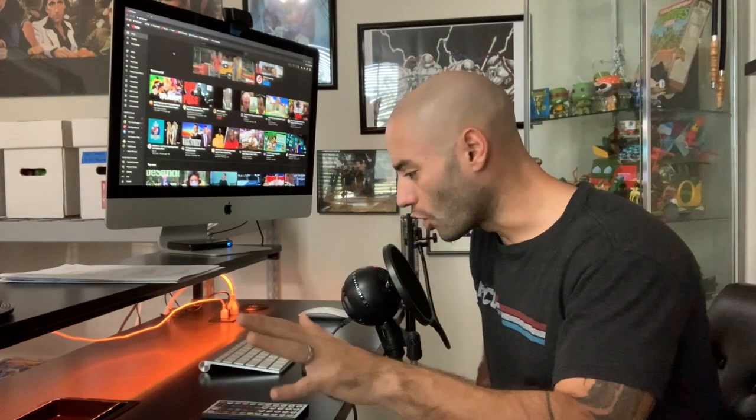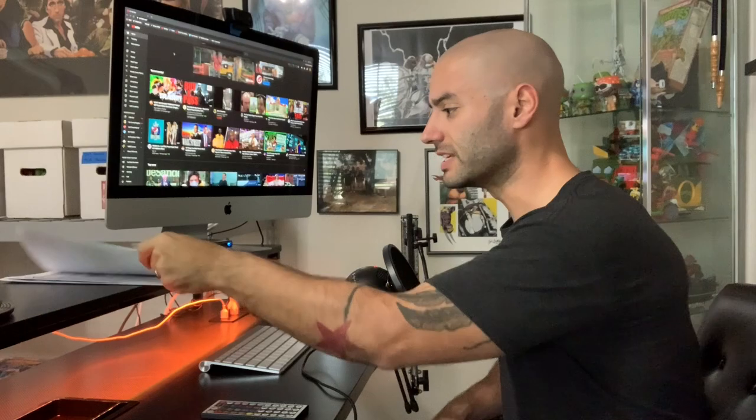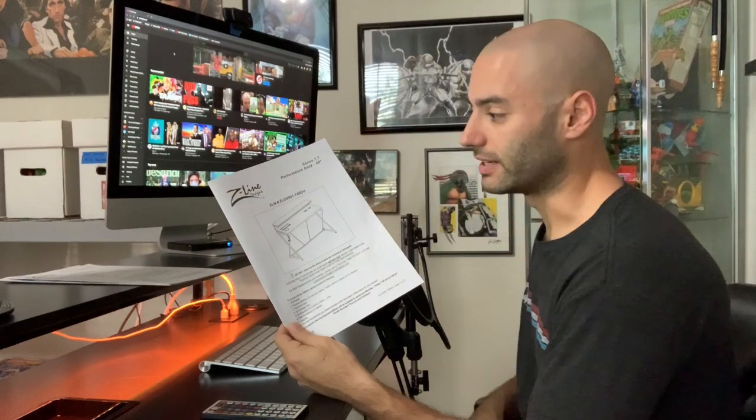Alright guys, we're back — as you can tell the desk has changed. Check this absolutely beautiful desk out! This desk comes with two tiers. That last desk I had was just one tier, so I had to have my screens on the same surface as the keyboard and mouse, and whenever I wanted to write something down or read comics I had to move things around — it was a pain. This is so much better.